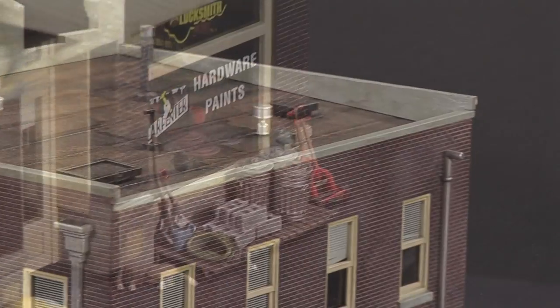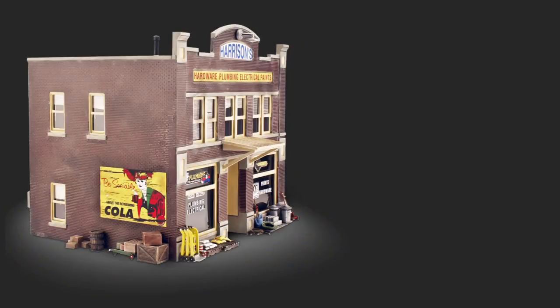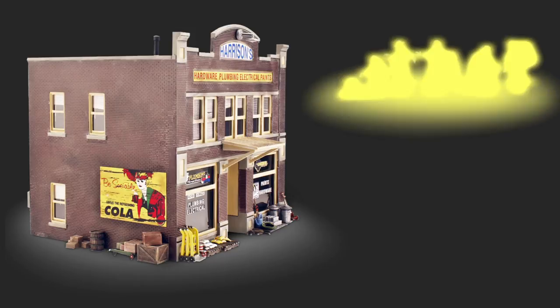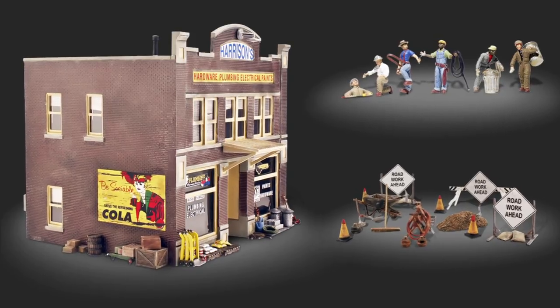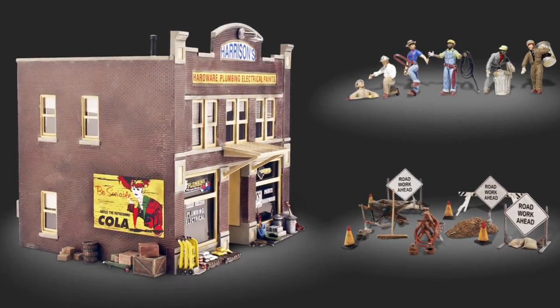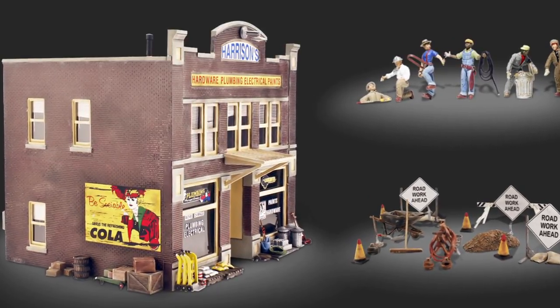From package to layout, built-in ready landmark structures are ready for landscape and scene setting. You can pair Harrison's Hardware with O scale scenic accents, city workers, and road crew details to set a complete street scene. O scale built-in ready buildings are available at your local hobby shop or by ordering at woodlandscenics.com, where we have everything you need to set the scene.